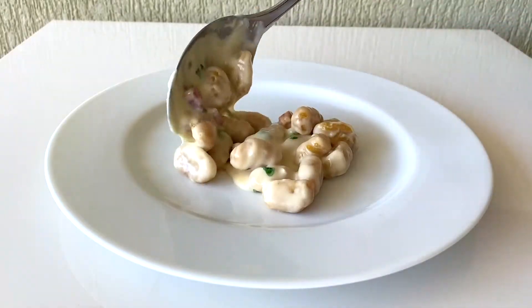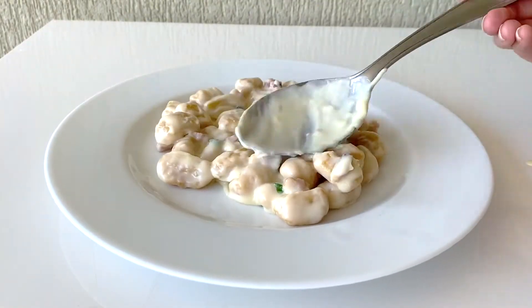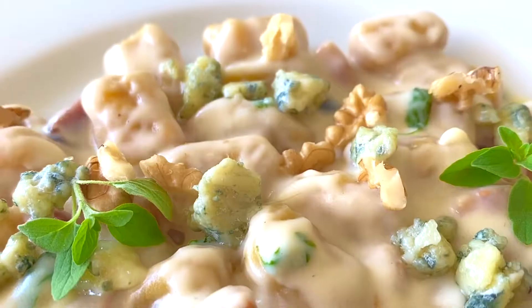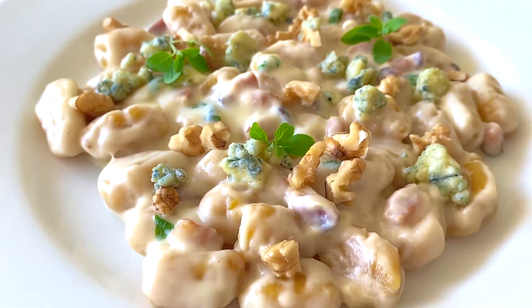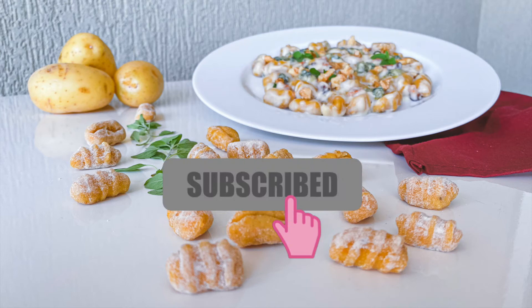If you want to use homemade ricotta, I'll leave the link below to a video for a great ricotta recipe I have on my channel. You can also find the full recipe for this gnocchi in the description box or you can check it out on my Instagram. If you like this video, please give it a thumbs up, and if you're new here, hit that subscribe button with a notification bell on.